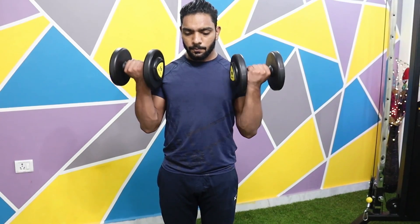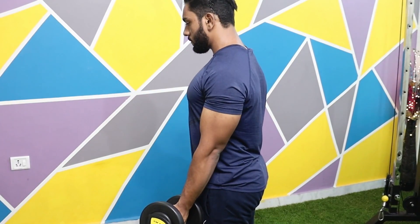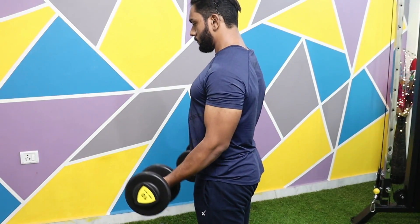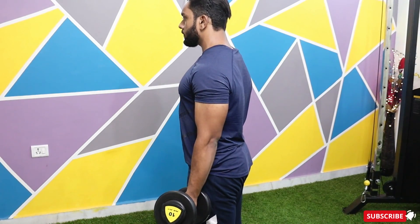Now perform the Dumbbell Biceps Curl until the dumbbell is up to upper chest level or collar bone level. You will always keep your core tight and keep your wrists straight. Focus on squeezing your biceps and stretching your biceps, so that you will create a good mind-muscle connection.